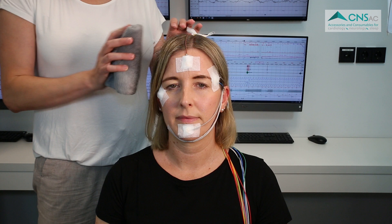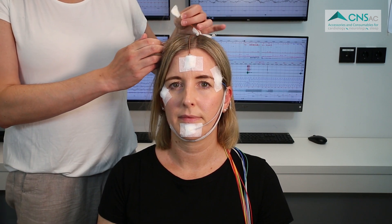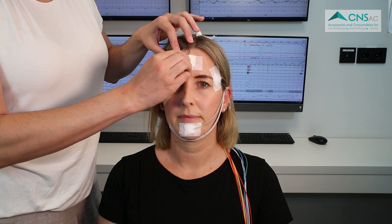At the end of the measurement, which is typically the next morning or after several days during long-term EEG monitoring, use a damp cloth to wet the EEG ACP paste before removing the cup electrodes. EEG ACP is a water-soluble paste and can be easily washed off hair and skin simply with water.